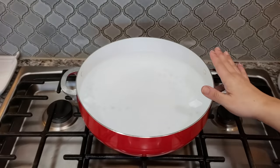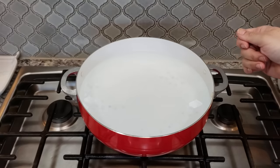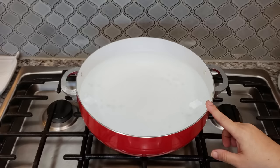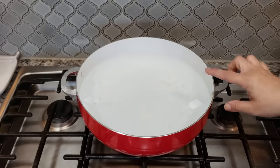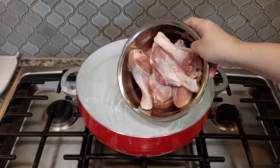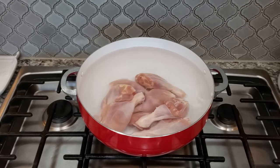I have at least a 6-quart pot — I believe it's 6.9 quarts. I have around three and three-quarter quarts of water in my pot, somewhere between three and a half to four quarts. I'm going to add my two and a half pounds of chicken right in, trying not to scrape the pot and make a mess. Now I'm going to turn on the heat.